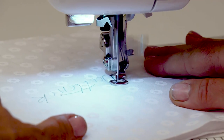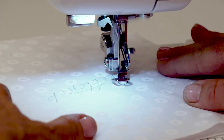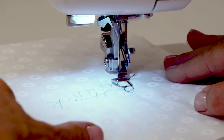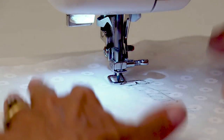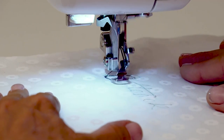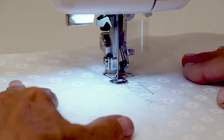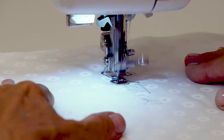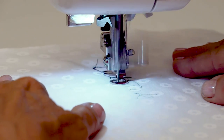The quicker you move your fabric, the longer your stitch is going to be. If you've never done this before, it would be an idea to just have a practice on a scrap piece of fabric first of all, just so that you're not committing to your project until you know that it's going to be right. Then follow your lines, and you can go faster and faster as your confidence grows.